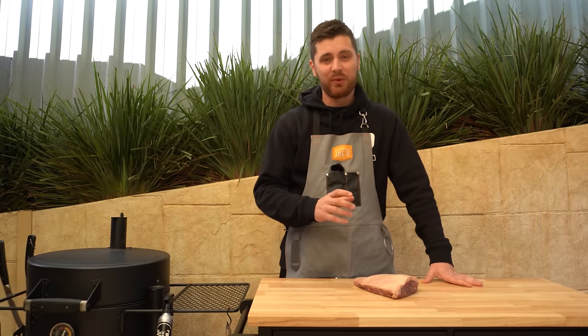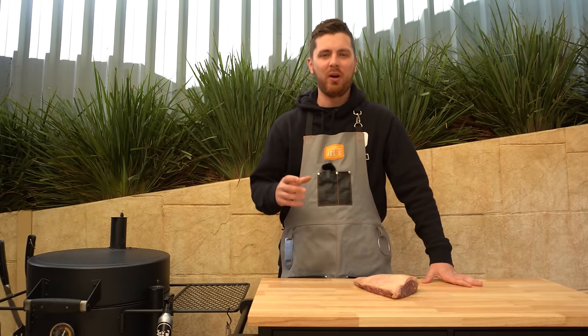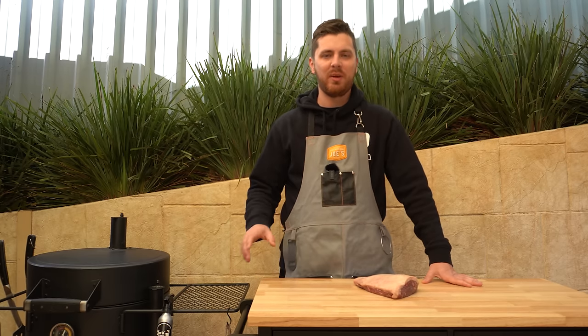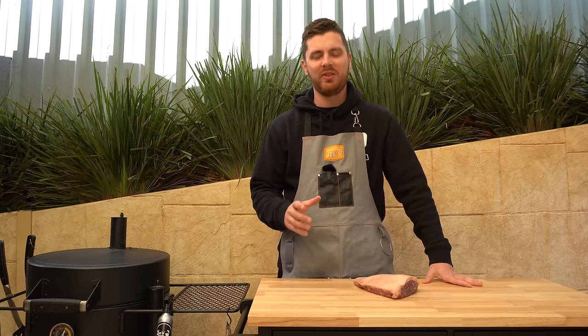Welcome back everyone. In this video we've got this beautiful rump cap — they obviously make for a perfect steak, but in this video we're going to be smoking it like a brisket, and I can assure you it comes out amazing. So we're going to get started by setting our smoker up.